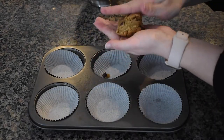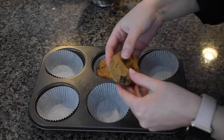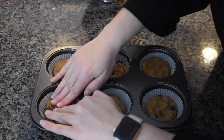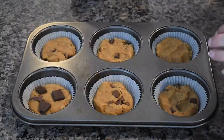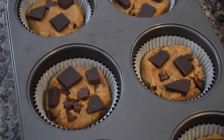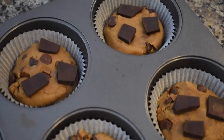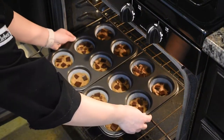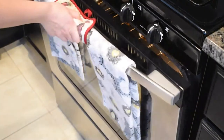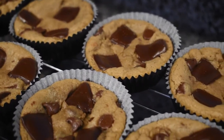Roll the dough into little balls and place them inside the cupcake liners. Add some chocolate chunks to the top, then place them in the oven for about 7 to 10 minutes or until they are golden brown on the edges. Finally, place them onto a wire rack to let them cool and enjoy.